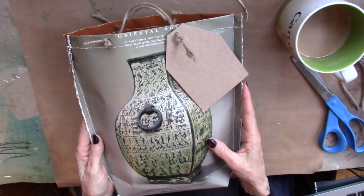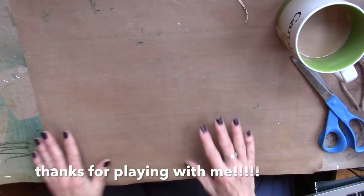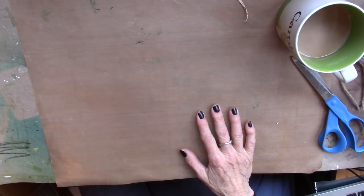That is a fun bag. Go create, go play, go have fun. Thanks for joining me.